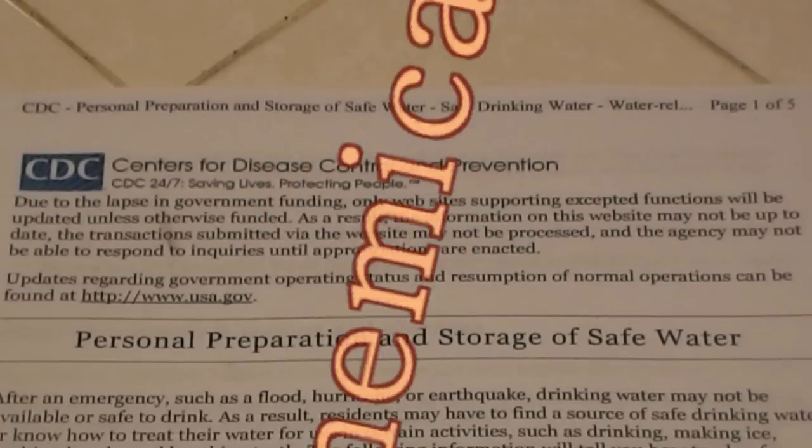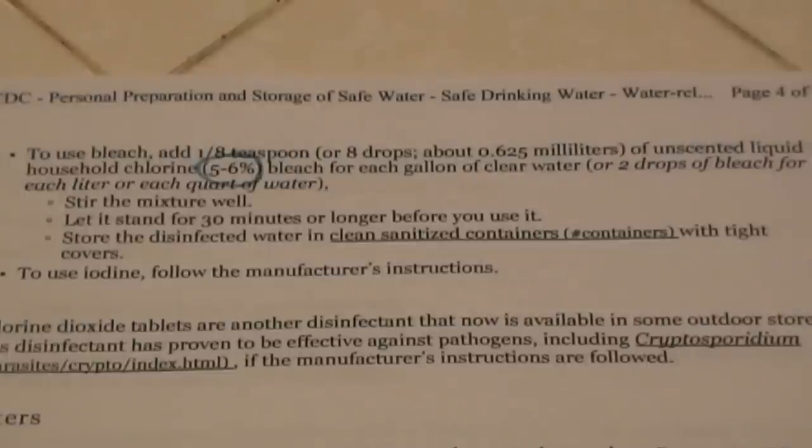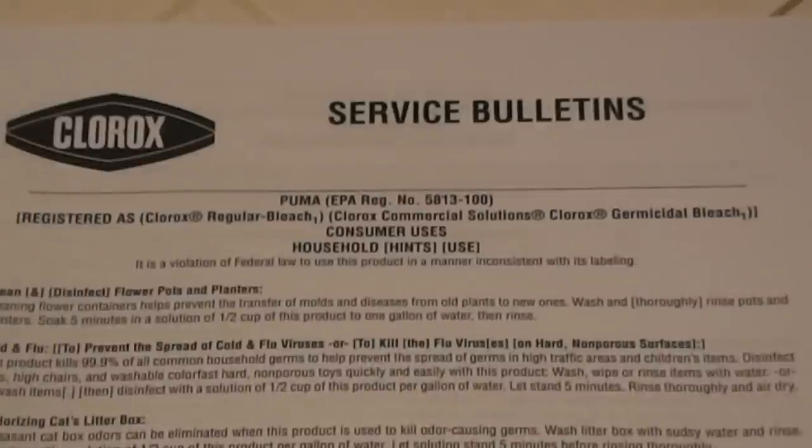The CDC, or Centers for Disease Control and Prevention, has issued a five-page document showing the guidelines of personal preparation and storage of safe water. On page four of this document, you will find detailed instructions on how to disinfect your water using sodium hypochlorite between five and six percent. However, this documentation has not been updated since all bleach manufacturers have gone to eight percent sodium hypochlorite. What you see here is a Clorox bleach service bulletin dated January 31st, 2012 — a 25-page document detailing how, when, and where to use the new sodium hypochlorite 8 percent.